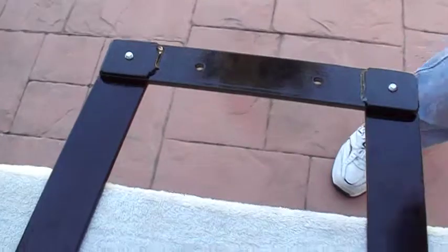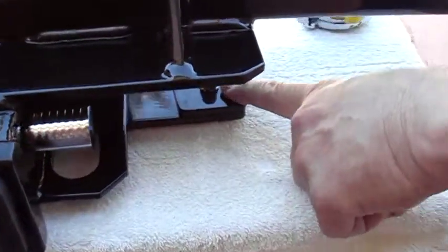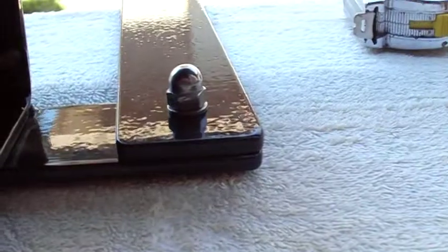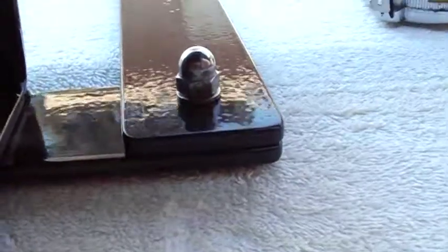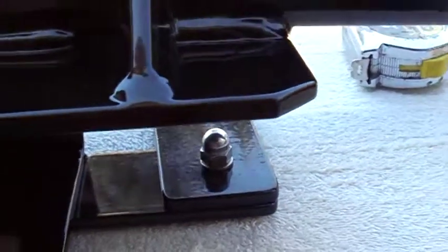The back one — back here — these bolts I just drilled through holes and put a nut. A nice fancy little acorn nut, stainless steel. I tried to keep the hardware stainless steel. Makes it look pretty.